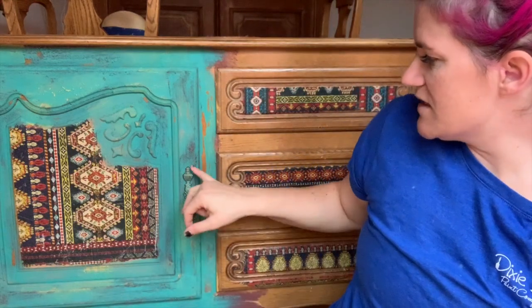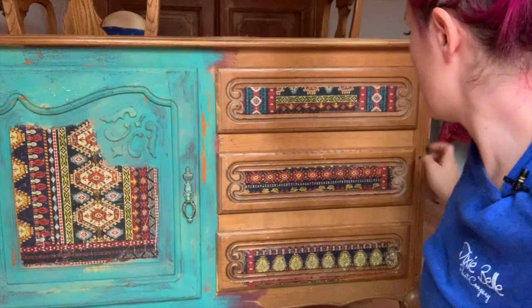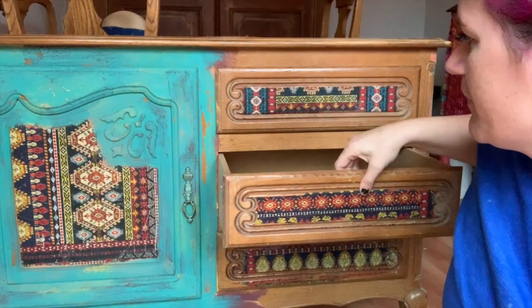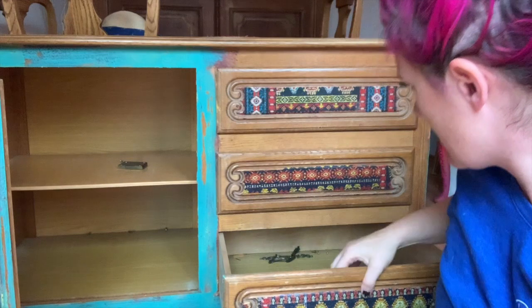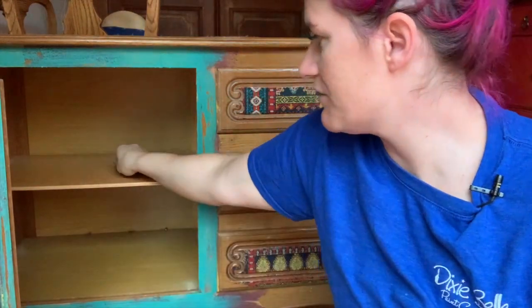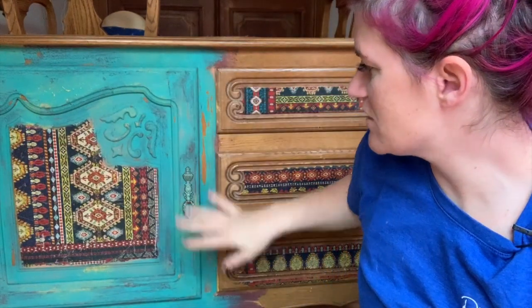The little knobs I'll be putting on are things I collected over the years from Hobby Lobby. This little hardware piece was actually a lock and key — the key is probably still in here, yes there it is. These were the original hardware but they're not very boho, so I'm going to take them off, save them for later, and totally transform this piece with new hardware.